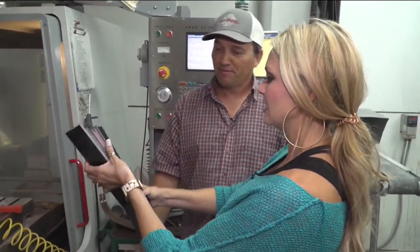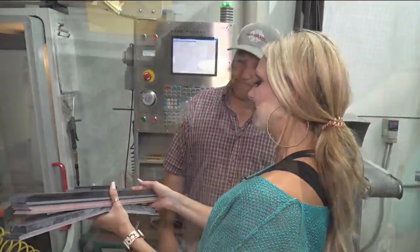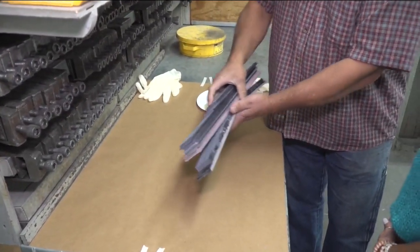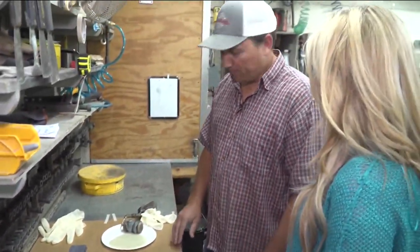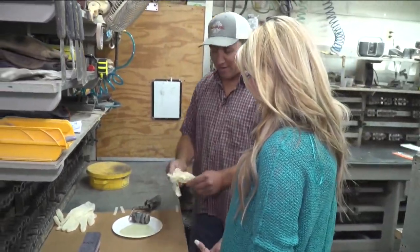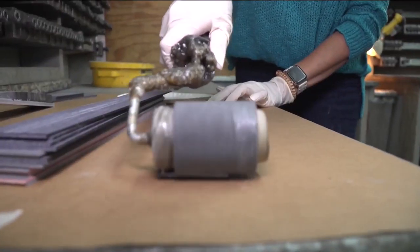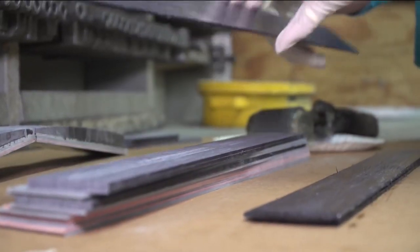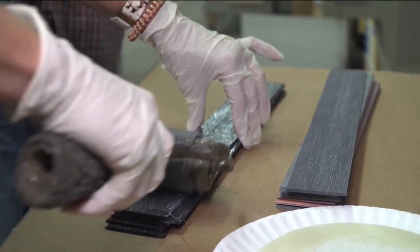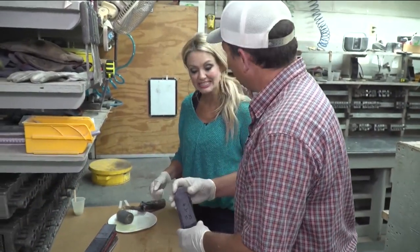I've got a riser all laid out here for you — all these multiple pieces have to be glued together. I've got some glue laid out here for you, and you're definitely going to want those gloves — it's definitely a messy job. There's no telling where this handle may end up; we send them all over the world. On our last count, we've sent to 61 countries.